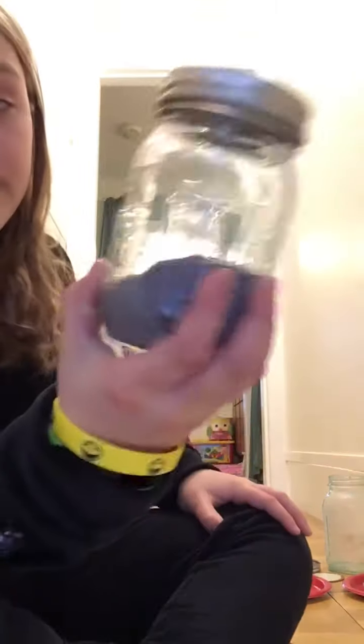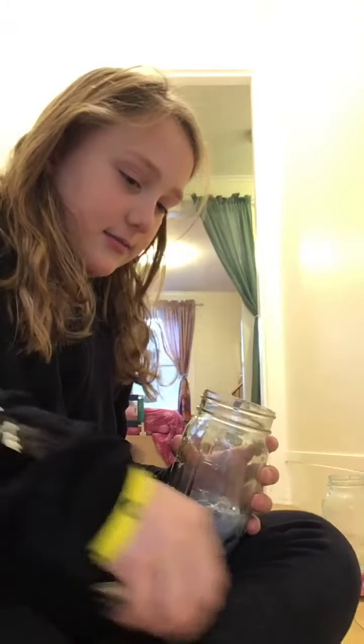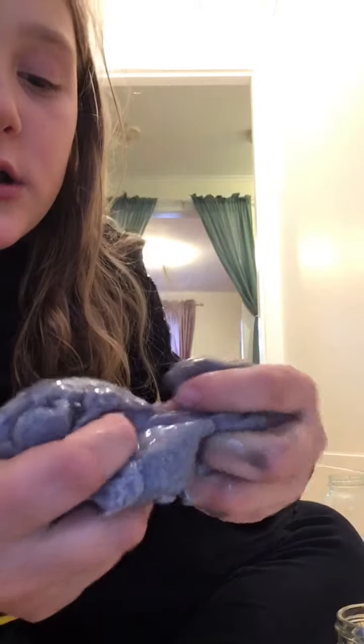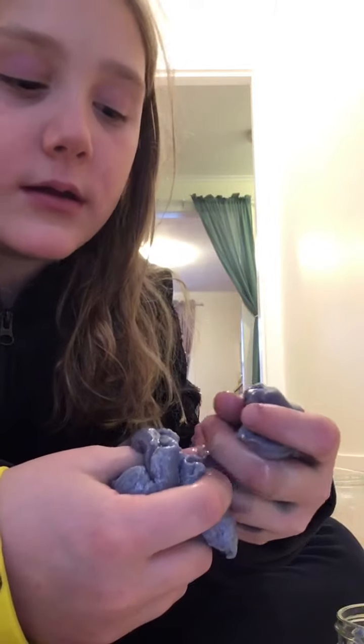Then we have a gray brain slime. It's very nice — this one is so gooey. Mom!